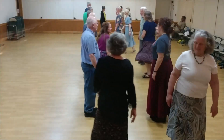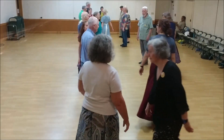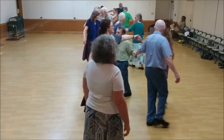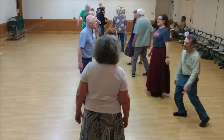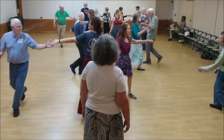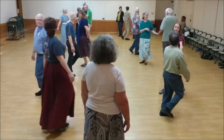Right shoulder walk around. Women turn single. Dance left shoulder. Star three places. Ladies chain over. Left on the side. Take your time. Now, left shoulder walk around.